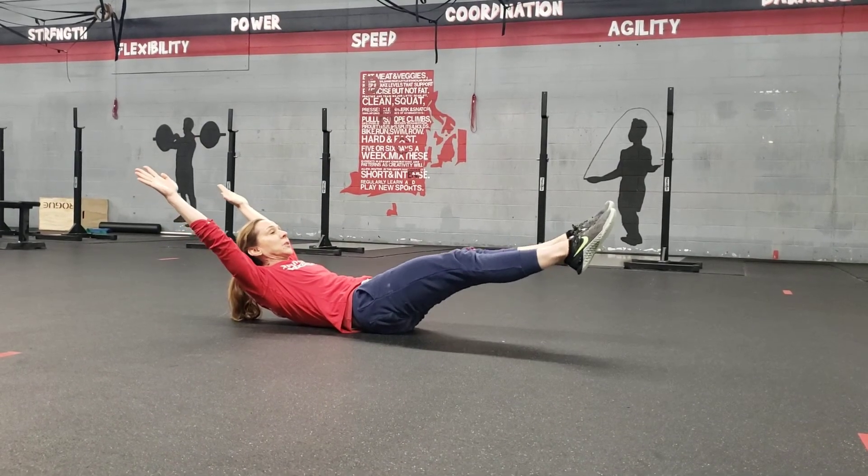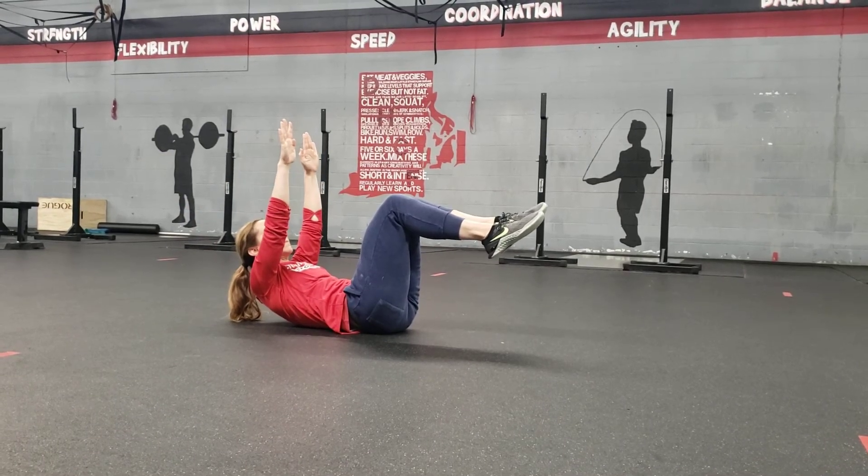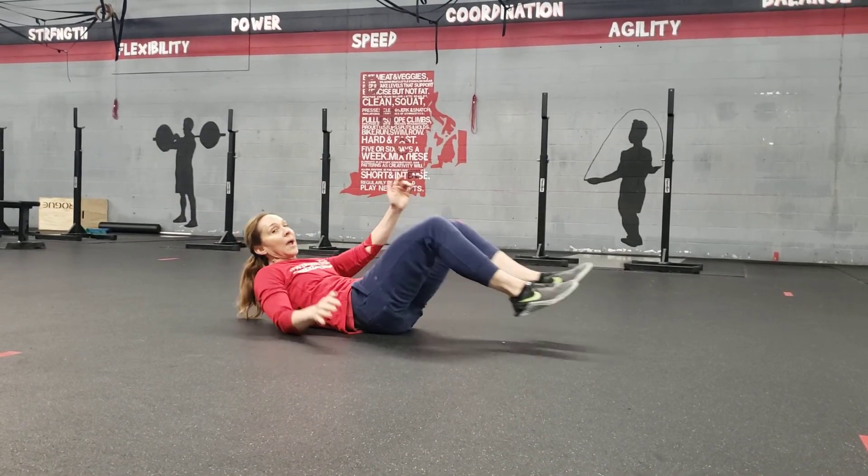If this is too much, bring your knees in and you can also bring your hands back up — whichever works for you.